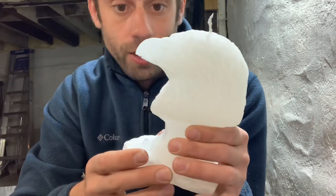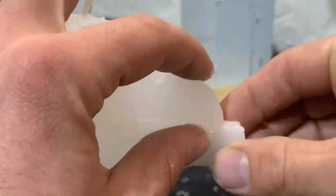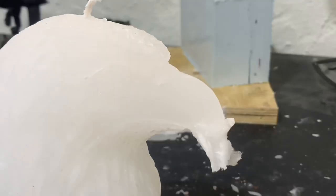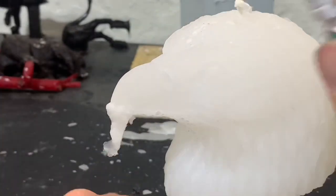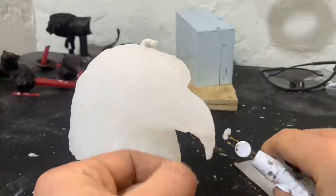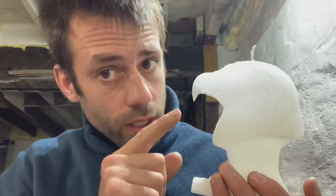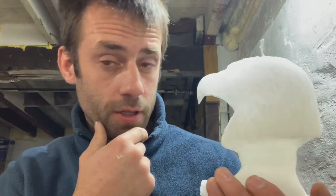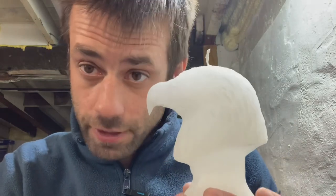Everything else looks fairly good, so I think I'm going to try to actually sculpt the rest of the beak out of soft wax. So we got a beak back on there. It's not perfect, but good enough. None of the detail really shows very well at all with this white texture, so let's see if we can make a quick fix for that.